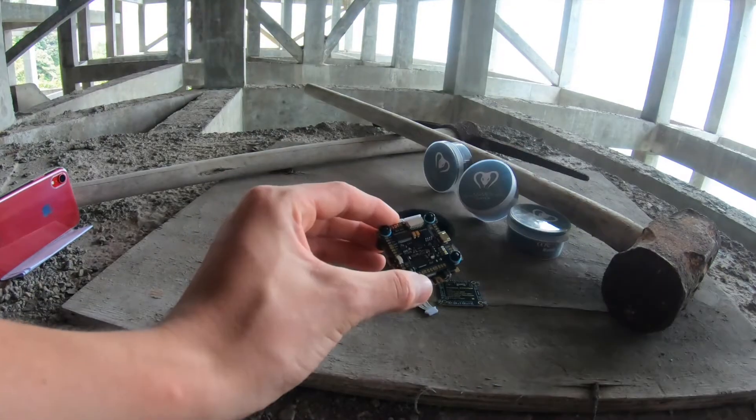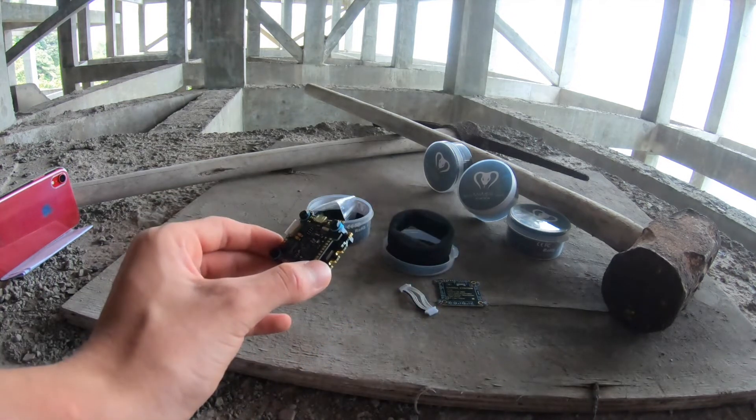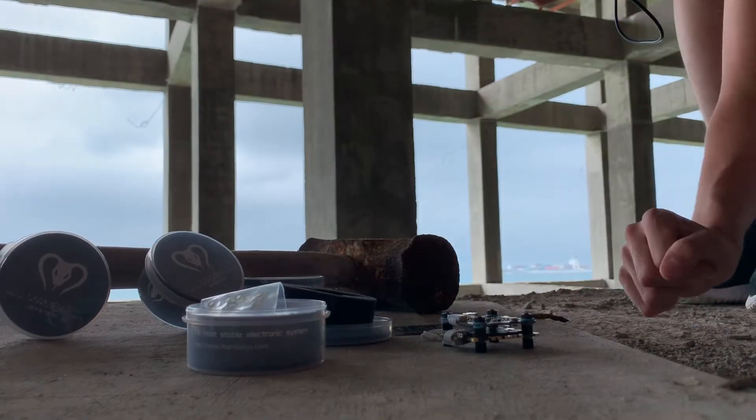Finally, the FC includes an integrated LED PCB, meaning you can have a very colorful quad while also saving weight.